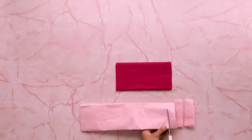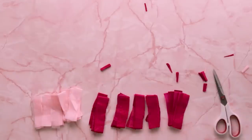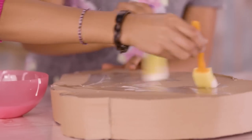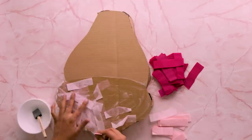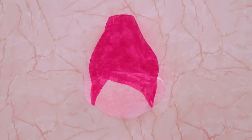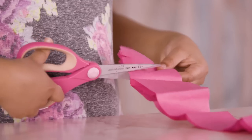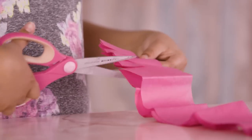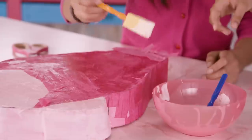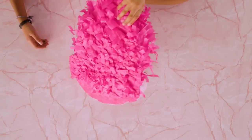Cut a bunch of light pink tissue paper into small rectangles. Do the same thing with your dark pink tissue paper. Glue the light pink to Poppy's face and glue the dark pink to Poppy's hair. Cover the back and sides of the pinata. Use your scissors to fringe the dark pink tissue paper like this, then glue these tissue paper strips to your Poppy hair.